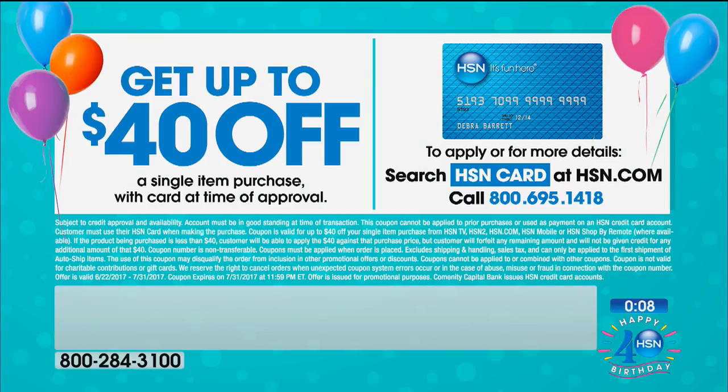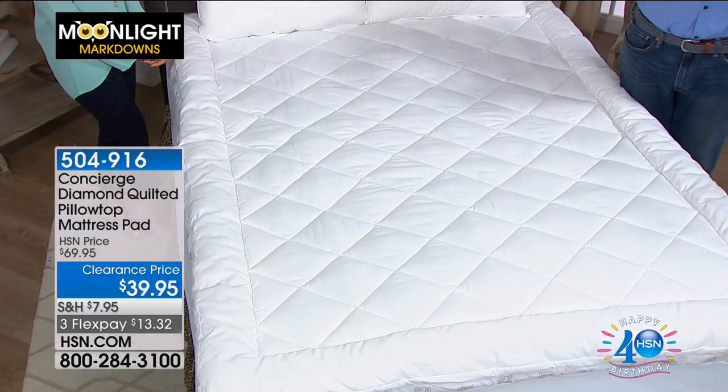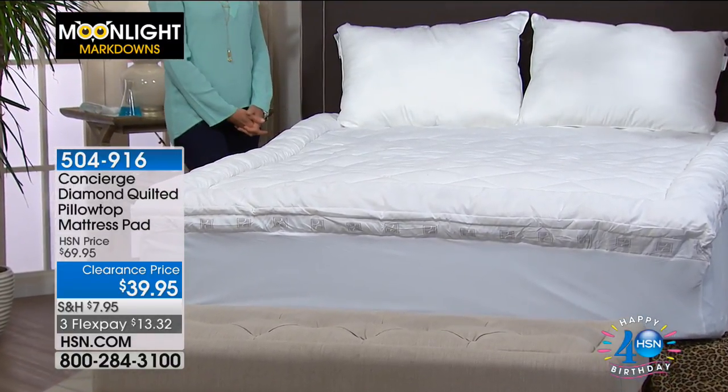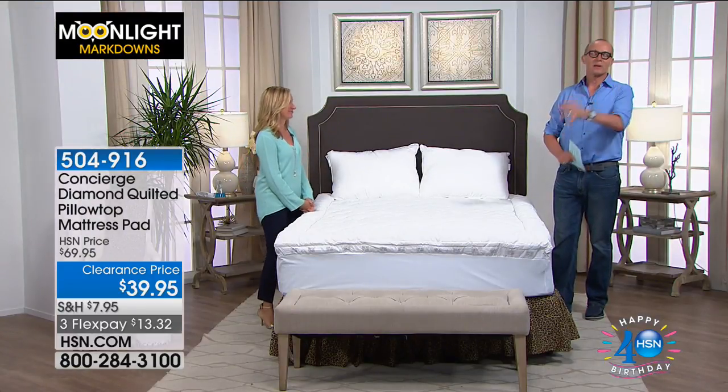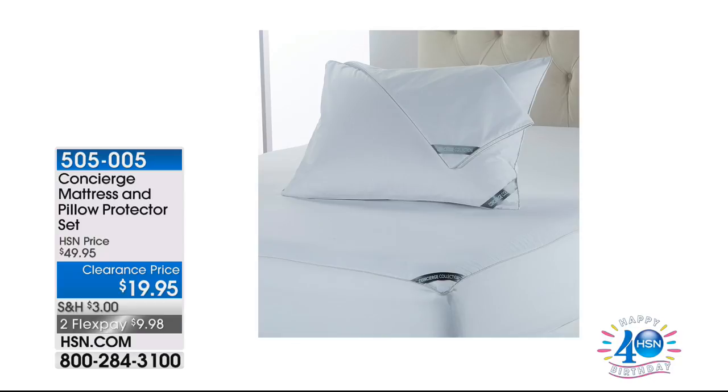Call 800-695-1498 or go to hsn.com and search 'HSN card.' Unlike clearance items in retail stores, HSN's 30-day unconditional money-back guarantee means you can try it and return it if it doesn't work. For 40 years, that guarantee has been a cornerstone of HSN's reputation. Take it home, sleep on it — literally.